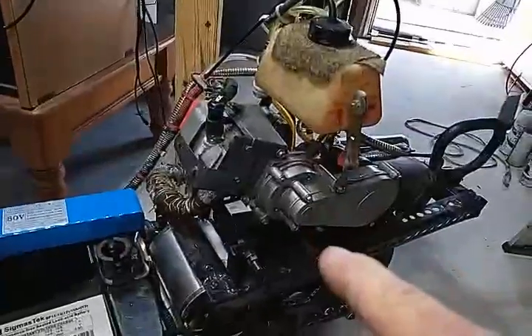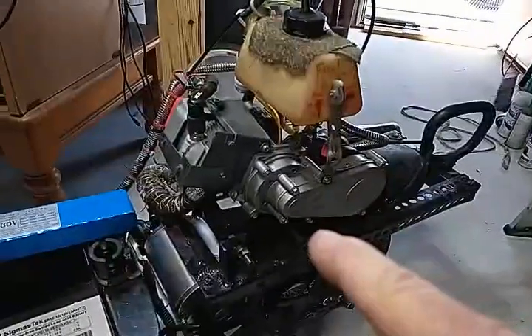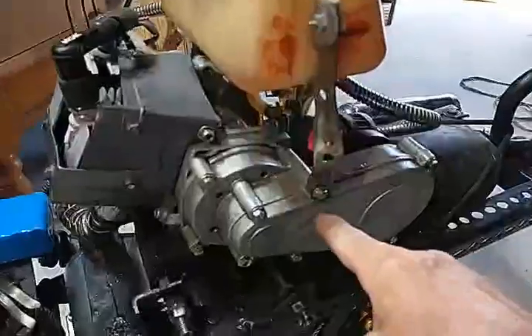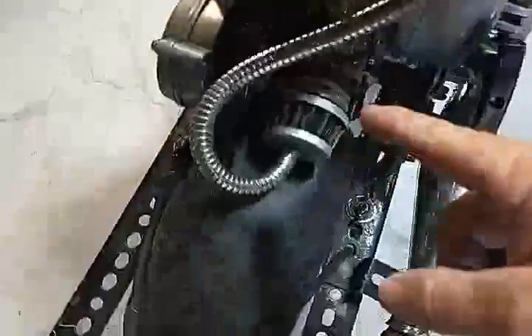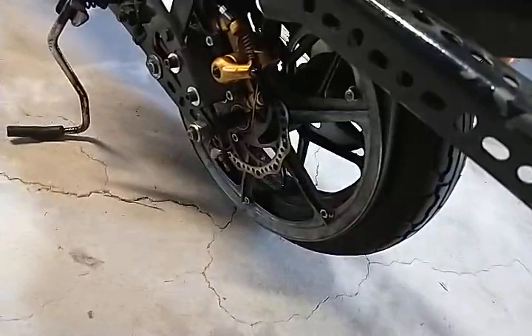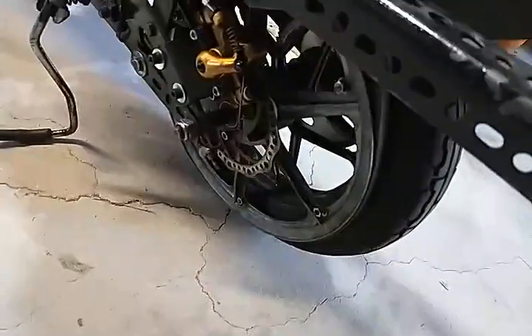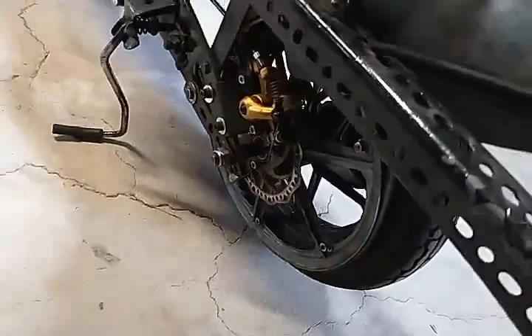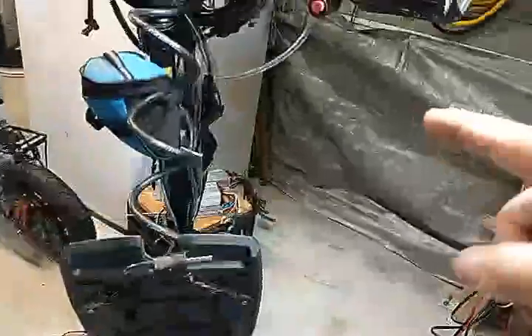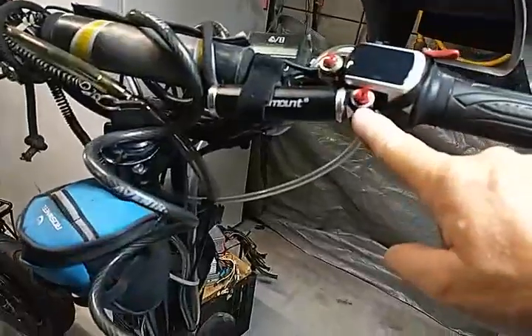In case you didn't see the previous video, that's a 49cc Chinese CAG motor — C-A-G — with gear reduction on it. I changed the sprocket to a variable pitch belt, and that variable pitch belt goes down to a 10-inch V-belt pulley I manufactured onto the wheel. I added a couple of kickstands for support and also added nitrous — that's what that button is for.